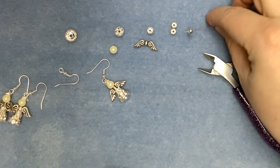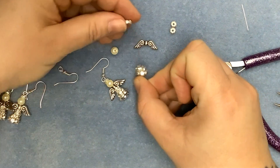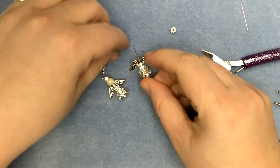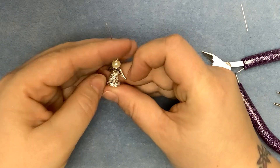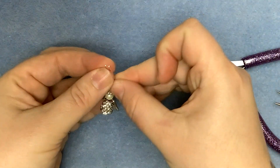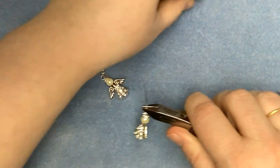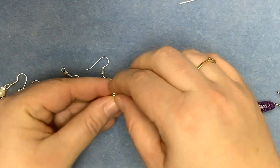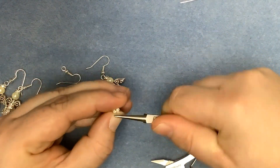So again we've got the plain spacer, a 10mm spacer, 8mm, 6mm, 5mm, the wings, the pearl and a second 5mm spacer — the diamante for the halo. Now to make sure your loops are the same size, if you take the offcut from the first pin and use that to trim the second pin to length, then that will mean you end up with two evenly spaced loops above the top of your earring.